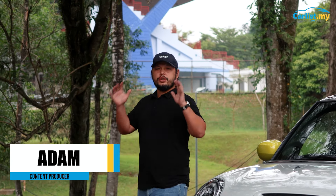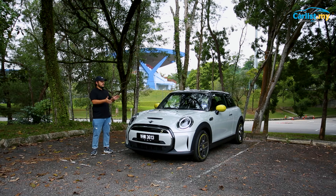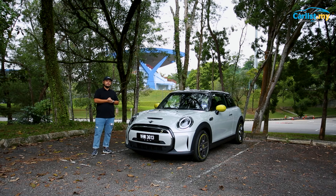Hello, welcome back to CarList. Today we've got something really exciting. This is the MINI SE, or as some people call it, the all-electric MINI. To me, this is probably one of the best cars MINI has ever produced. Let's get into that and see why.